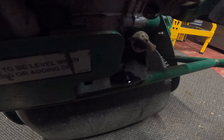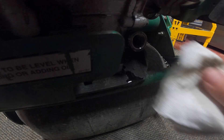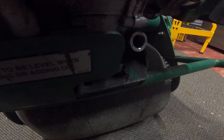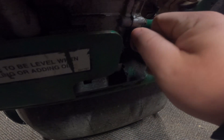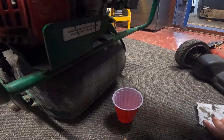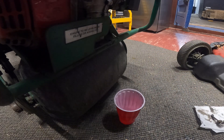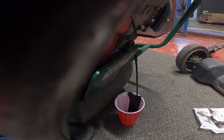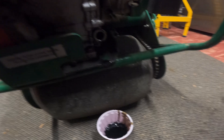The engine needs to be level when filling or adding oil. I'm not too sure how you add to this guy or how to replace it. The only thing I can think of is just kind of tipping it into an oil pan. So I'm going to try that option — actually, instead of an oil pan let's use a red cup. Probably need two guys to do this, but let's see if this works.